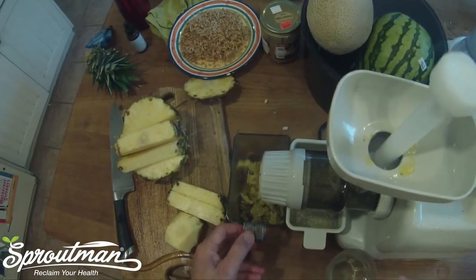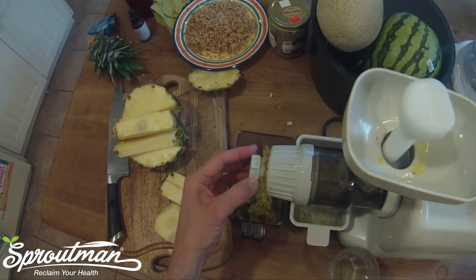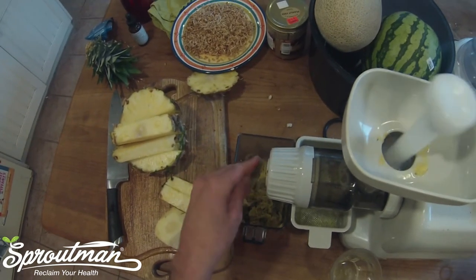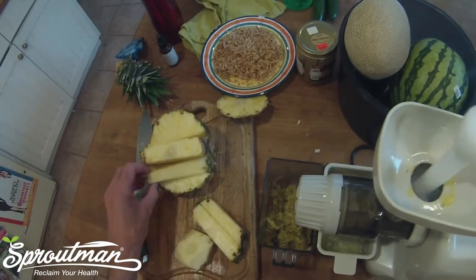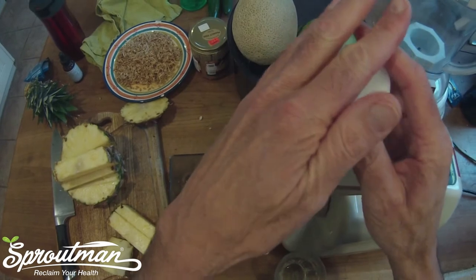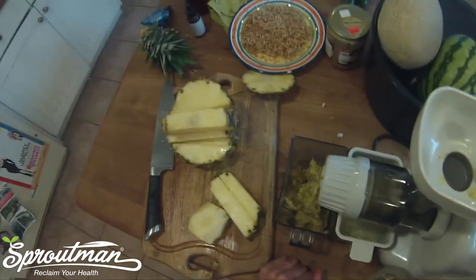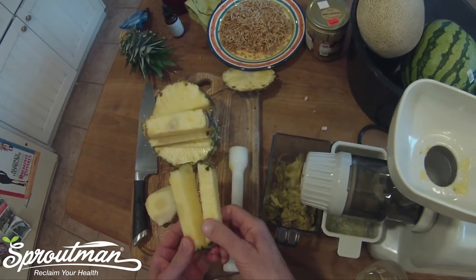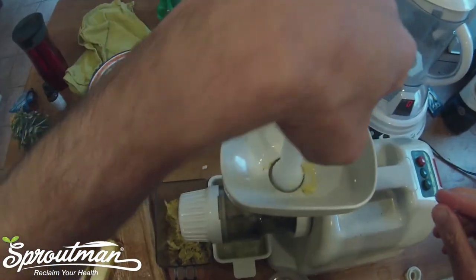One of the things that I like to do with pineapple, because it has so much fiber, is I like to take off the screw — the pressure screw — which usually sits right here. So I'm going to take that off just to leave more opening. It doesn't squeeze quite as much juice out; however, it does make your juicing process easier because there's so much sinuous fiber in the pineapple that it can clog many different kinds of juicers. So we want to be as easy as possible on the juicer when juicing pineapple.